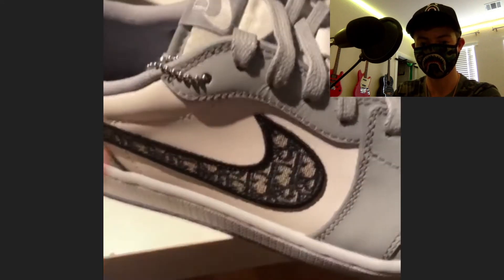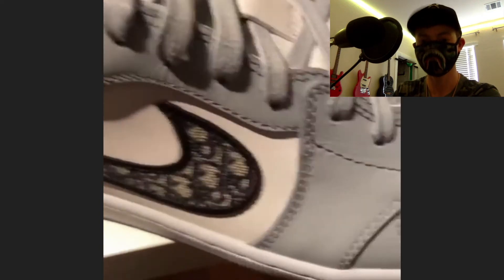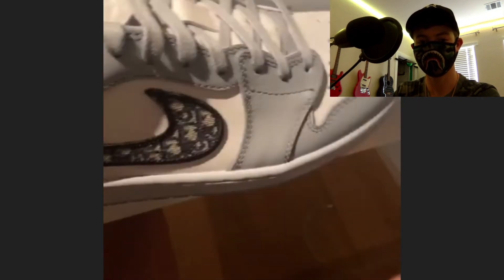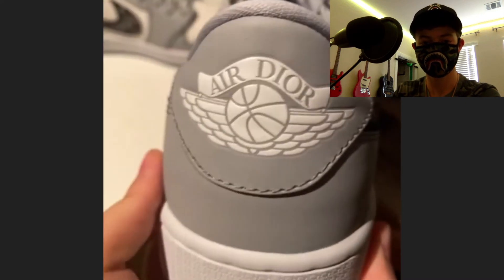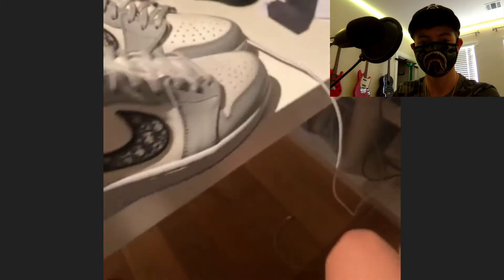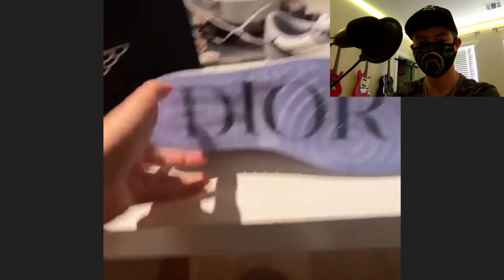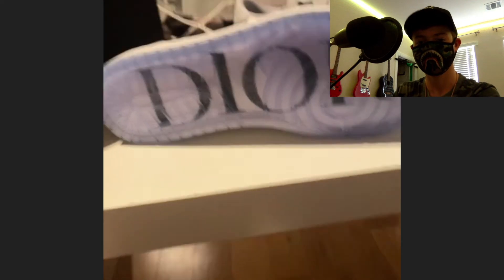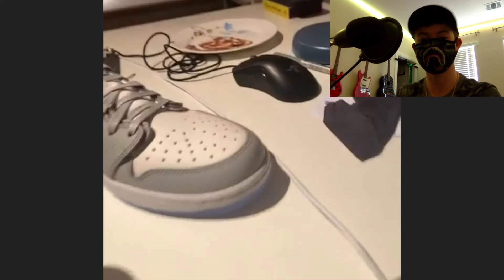My pair is number 7203 out of 8500, which is pretty unique. At the back we have 'Air Dior' branding. On the bottoms, one shoe has 'Dior One' and the other has 'Air Dior,' which is pretty crazy. And that clear sole is really great.